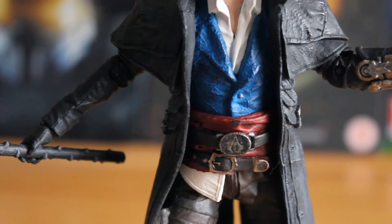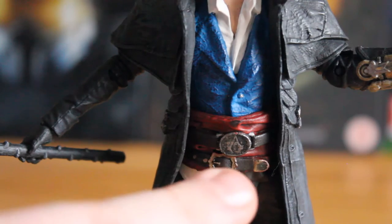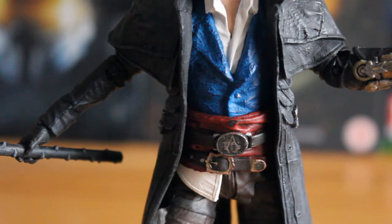Some of the sculpt work on this figure is absolutely fantastic. You have the nice sculpted Assassin logo on the belt, some nice weathering effects on the red sash and on the belts themselves. Really fantastic pieces, and it just shows what McFarlane can do in terms of sculpt.